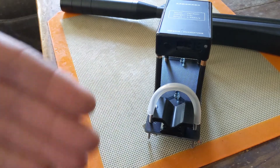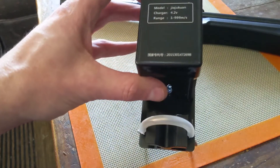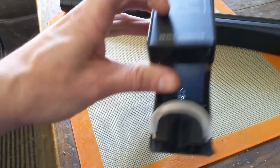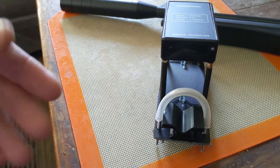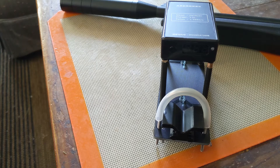One more thing: this unit only measures in meters per second. To convert to feet per second, I use a Google Sheets formula on my phone — just enter the number and it translates it. You can also use a Google calculator. You multiply by a conversion factor — I can't remember off the top of my head — and it gives you feet per second.